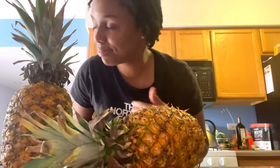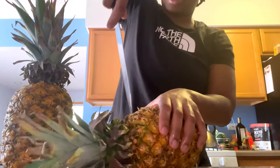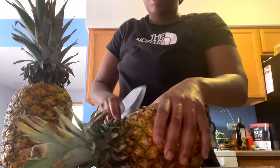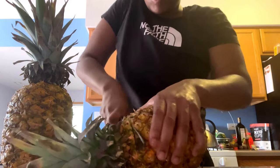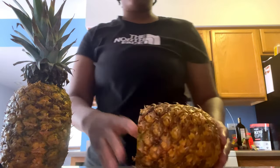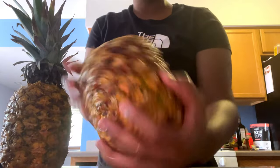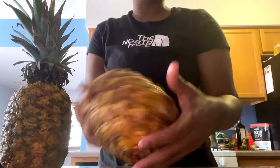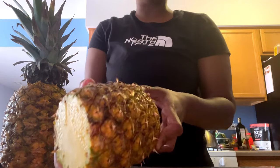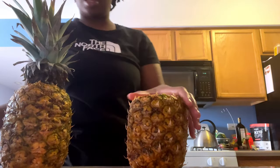My kids are at home, so if you hear some children in the background just keep watching the video. Now you can tell by the color of the pineapple that it's pretty juicy. If you see mold at the bottom you don't want that pineapple, but if it's kind of yellow that's what you want. So I'm going to cut the skin.